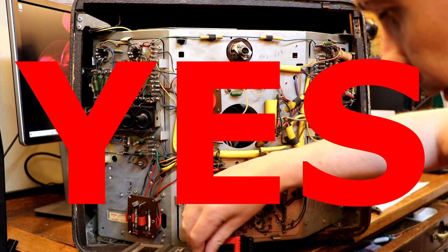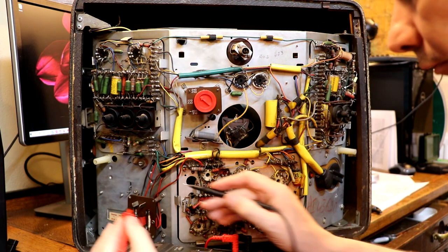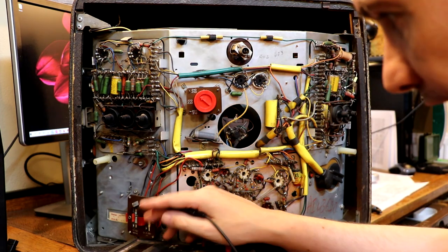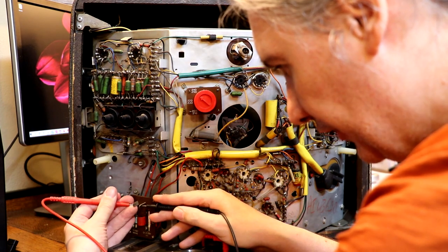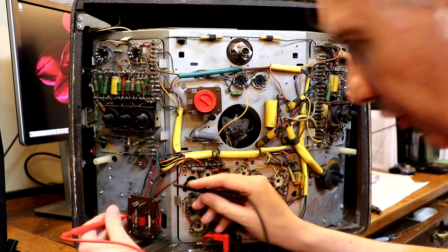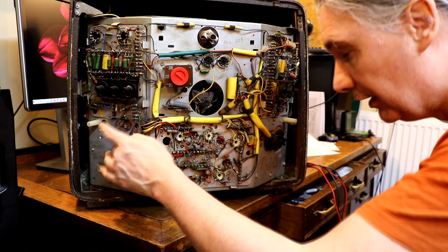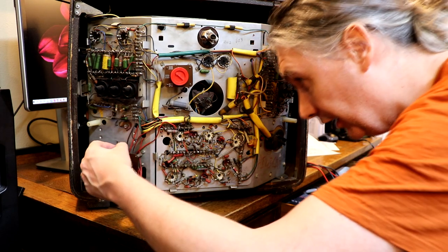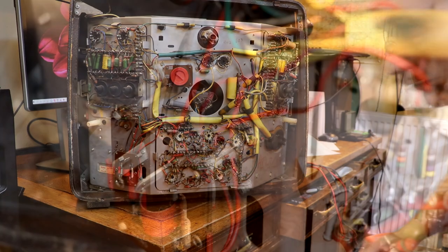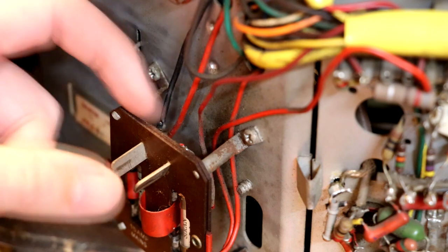Going back to the mains connector - it does appear to be polarized because it's V-shaped. I'm wondering if this is a live chassis set. I'm trying to check by measuring resistance between the mains connector pins - it's coming up as a very high reading of something like 66 kilohms, which doesn't seem right. I've had a quick look at a circuit diagram and it does appear this set may use a potentially live chassis with the neutral wire connected to chassis.